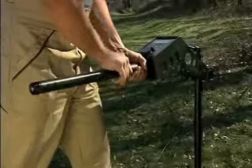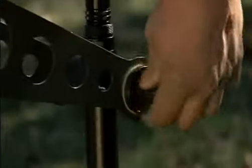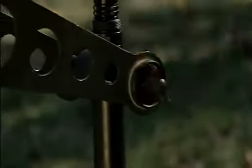The detector features six task-oriented operation modes, which can help to compensate for interference signals. Its operating time with a single set of batteries is over 80 hours. It can be used at ambient temperatures from minus 35 to plus 70 degrees Celsius.